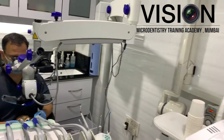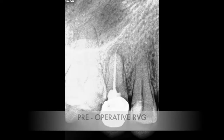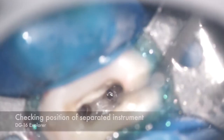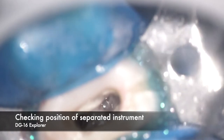Let's see how the case was presented. This was the pre-op RVG. The referring dentist had tried to do the retrieval but in the process accidentally happened to separate an NiTi file during the negotiation of the canal.